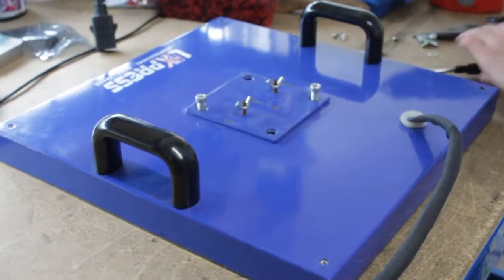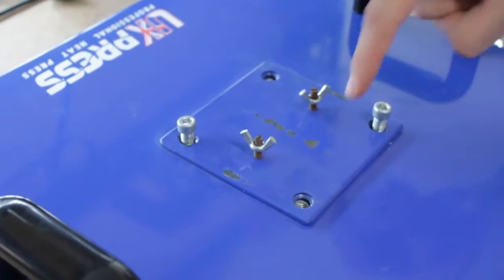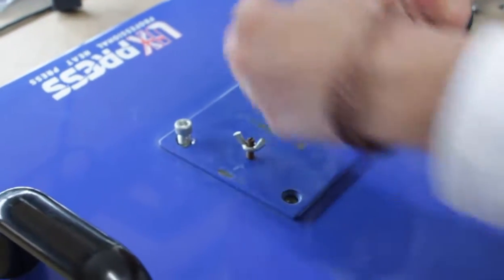Then you're going to need an allen key as well to remove the four screws that are here. I've already removed most of them for the video.